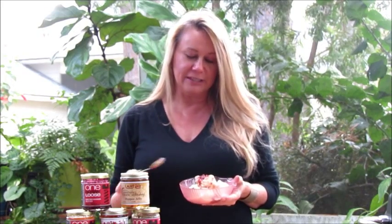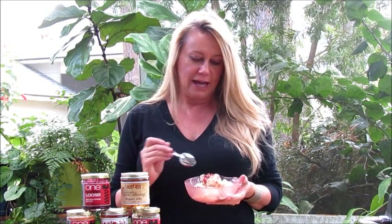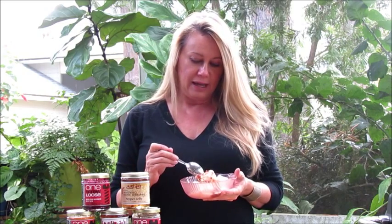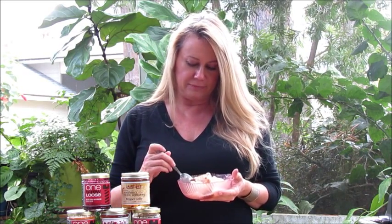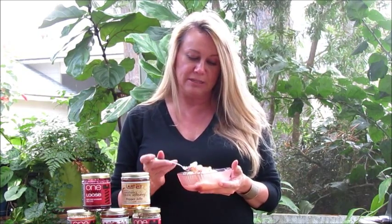This is my absolute favorite way to eat pepper jelly — on top of ice cream. I prefer vanilla, but you can put it on any flavor. I've got strawberry here, and it just gives it a really different punch. It's got a bite to it, but it's still sweet.